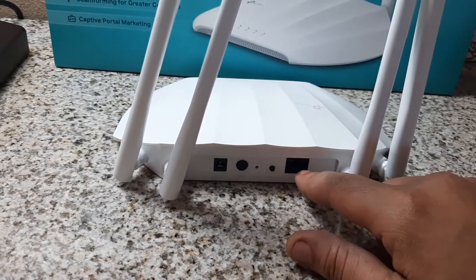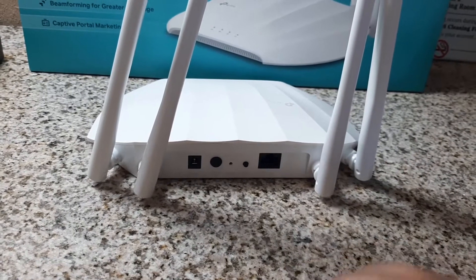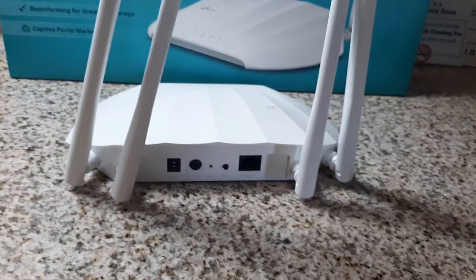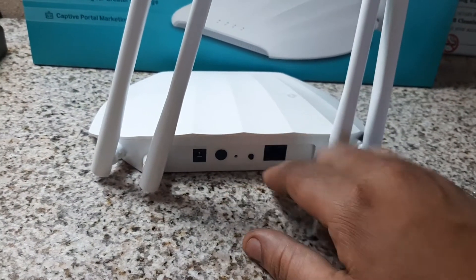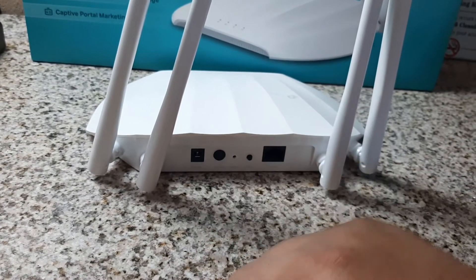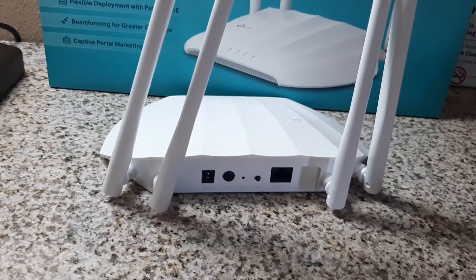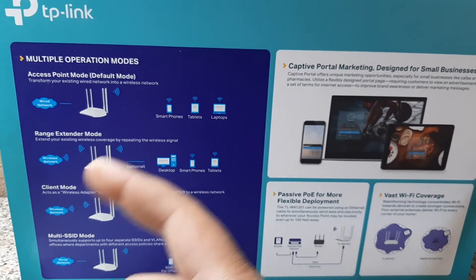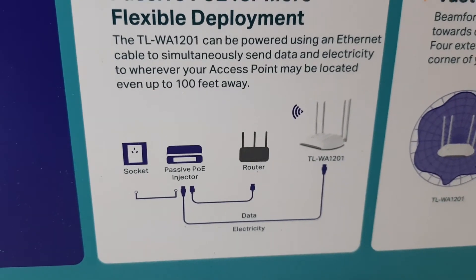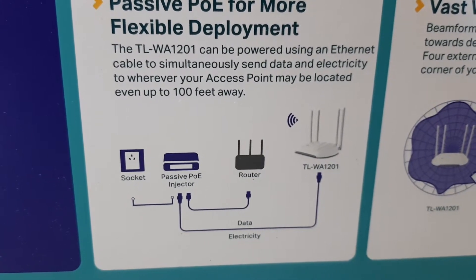One very important thing on both of these — they have gigabit ethernet ports, capable of 1000 megabits per second, which is important for future compatibility as networks offer faster speeds. There's also a power button on and off, which is nice since a lot of them you can only just plug and go. On this one you can just push the button. You also have the WPS button and a reset button in case you get locked out and need to go back to factory settings. You can shoot power up to a hundred feet away through your ethernet cable using the PoE injector.